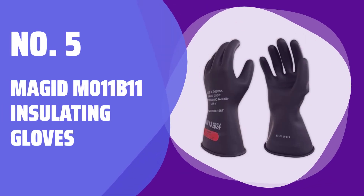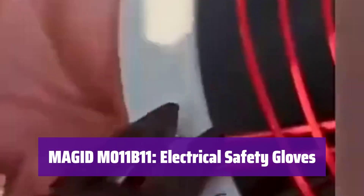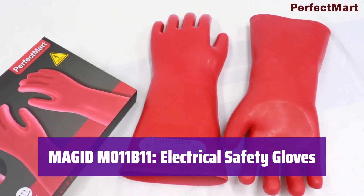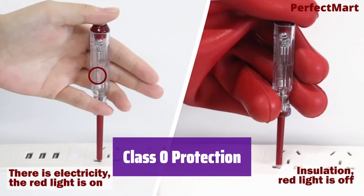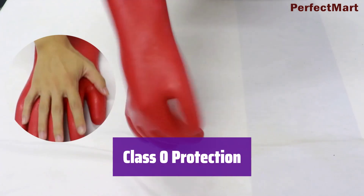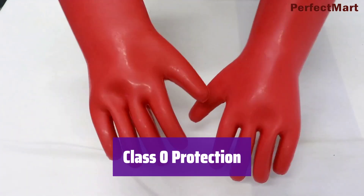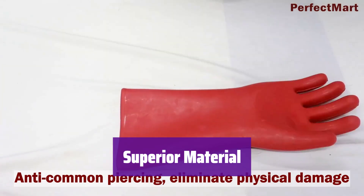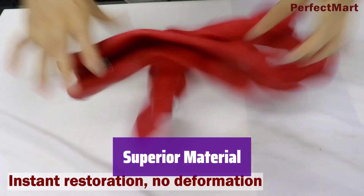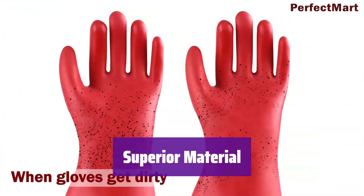Number 5: Magid M011B11 Insulating Gloves. These gloves are perfect for various electrical work, ensuring your safety on the job. They're designed for low-voltage applications, providing reliable protection. They offer protection up to 1000V AC and 1500V DC, making them suitable for a range of tasks. This Class 0 rating ensures a high level of safety. Made from durable dielectric natural rubber latex, they provide excellent elasticity and protection — more elastic than other materials like nitrile or vinyl.